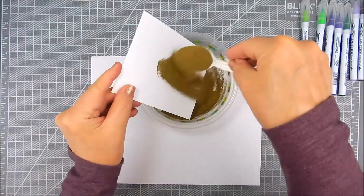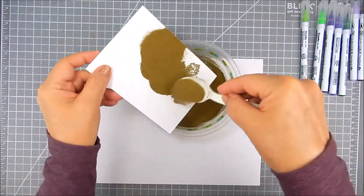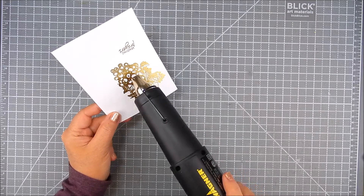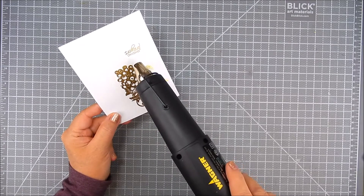I prepared the paper with an anti-static powder tool before adding the stamping. Now I'm using VersaMark ink for the stamping, and gold embossing powder, and then I heat set that. I stamp the sentiment and the grapes all at the same time.